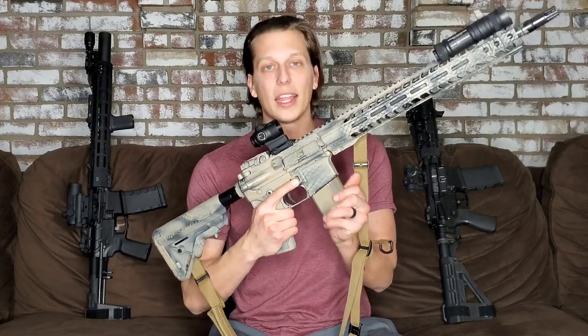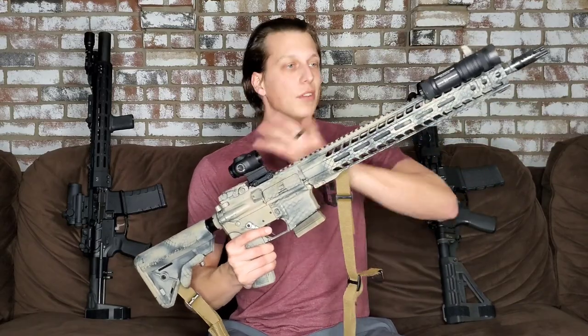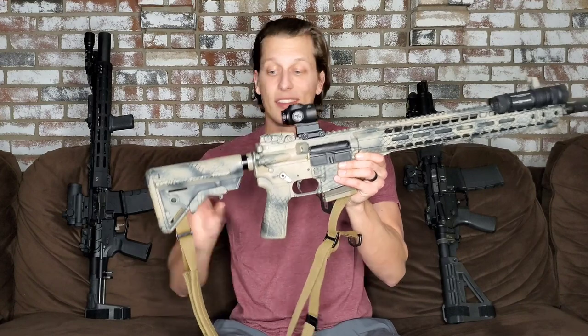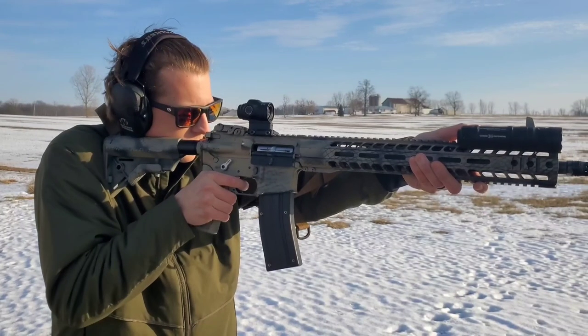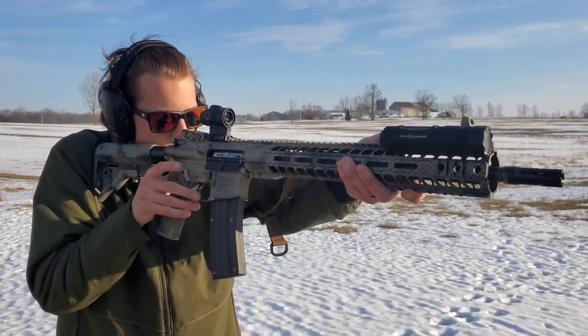You have your detachable mag, you have your collapsible stock, you have your flash hider, you can have a foregrip, you can have your accessories, you can actually have bolt locked back. Believe it or not, this is actually a compliant California rifle and you'll see that in the shooting that we do. This gun right here, this full setup, you can have in California with this system and that is one of the coolest things about it.